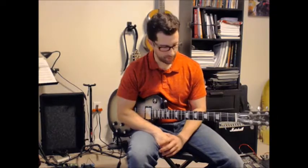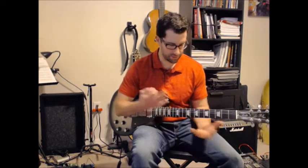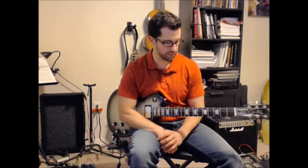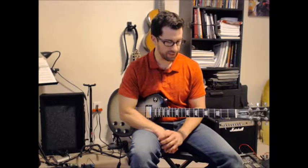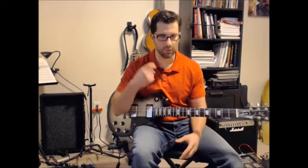Hey guys, welcome back. In this video, we're looking at Sunshine of Your Love by Cream. There are really only two main parts to the song. The way that I teach not just the song, but any tune in general, is to break down the guitar parts specifically and then go on, listen by ear, and understand how that gets plugged into the tune.